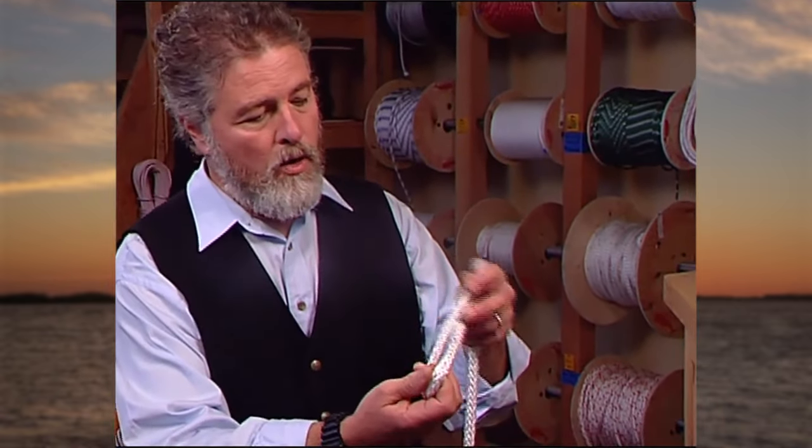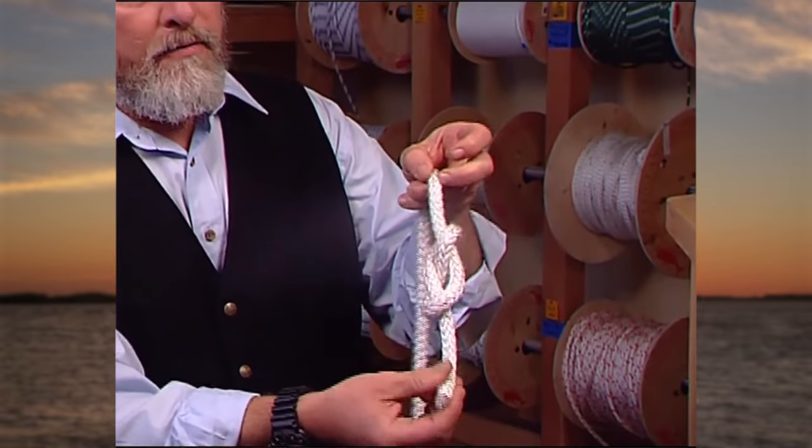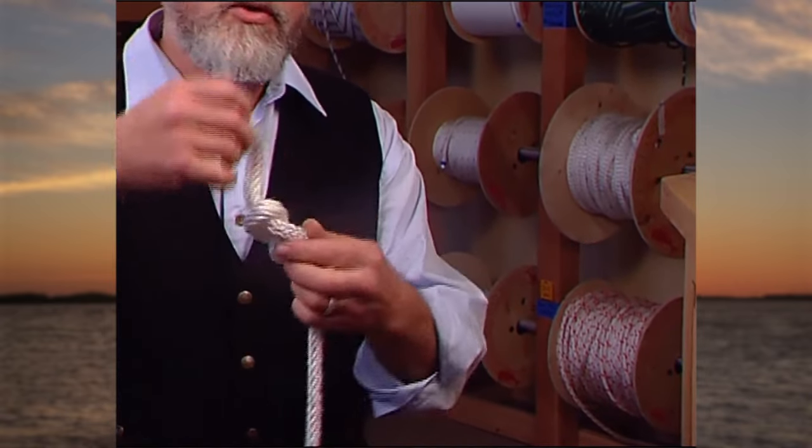So, about that rhythm — let's take an example of our first knot, the figure eight. This is a knot that you could see as going over and under and over and under to make a figure eight knot. Or, you can just see it as making a practiced, graceful motion.